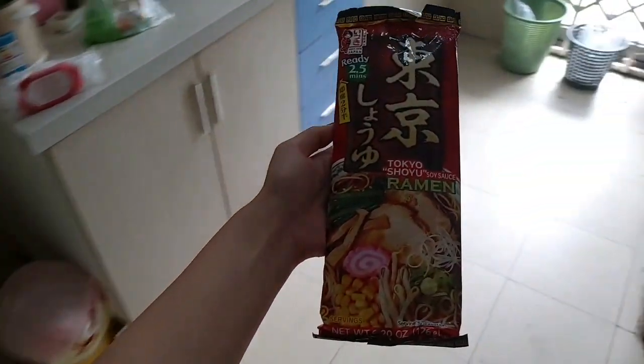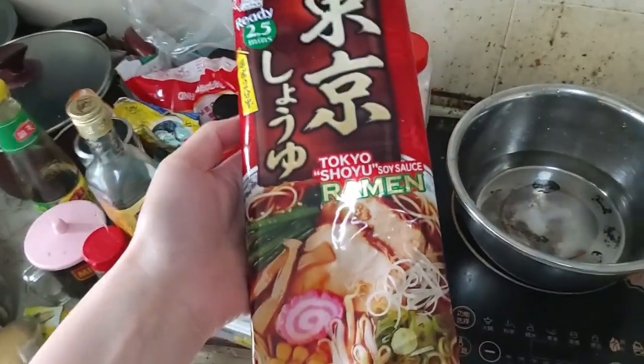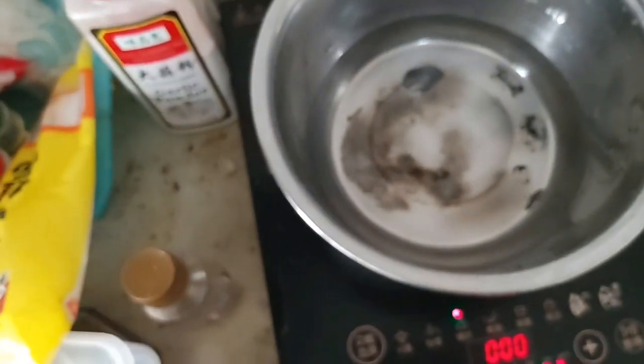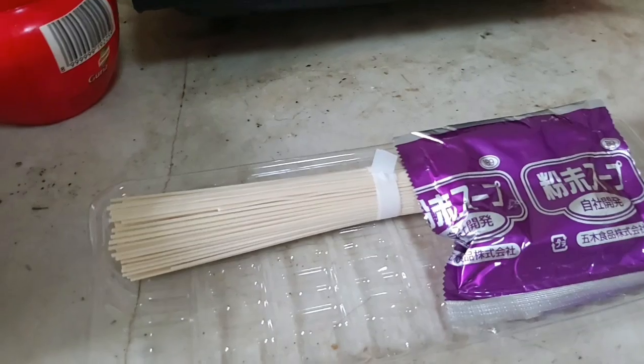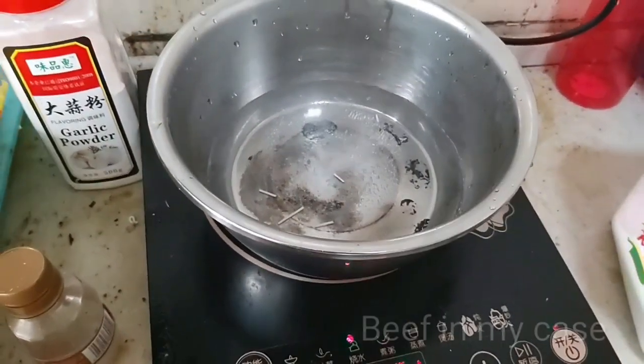Hello everyone! Today we're going to eat the Tokyo shoyu soy sauce ramen and I'll boil it in water. I've opened this actually. There's only one left because there are two portions. I've learned from my mistake and I will cook it with egg and meat.